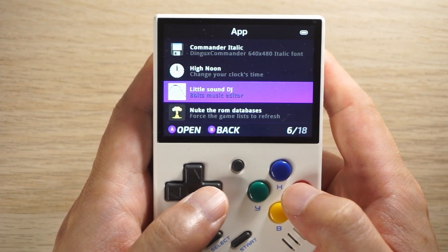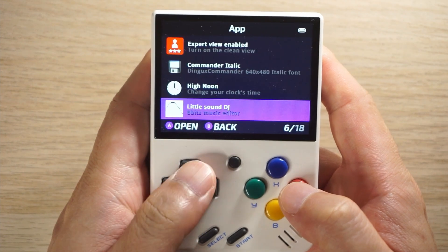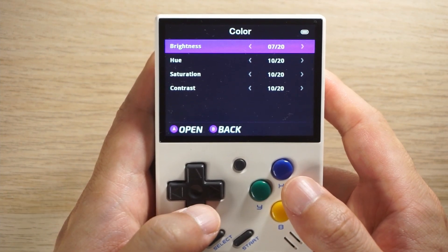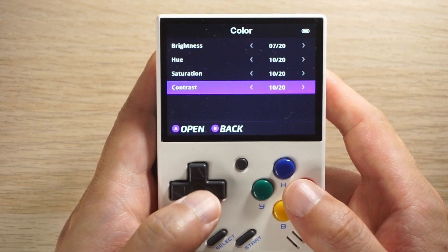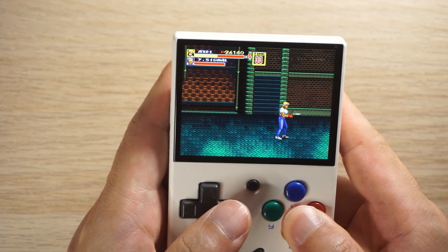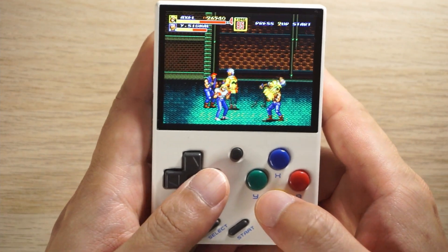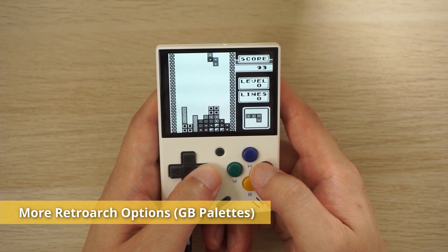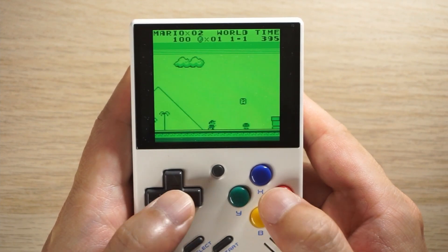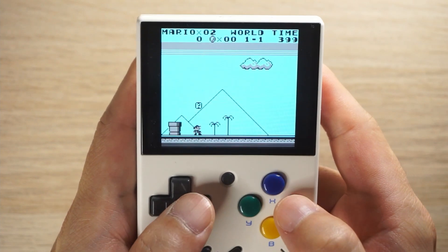There's an app called Little Sound DJ which is an 8-bit music editor — I had a go but couldn't work out how to make music. There's also an app that changes the time, though it seems to only change it to 12 o'clock. Inside settings there's a new colour option to adjust screen colours like brightness, saturation, hue and contrast. The features list says audio latency issues have been fixed — I didn't find any cases in my testing but it's great they've been taken care of. RetroArch options have also been expanded, and one of my favourite features is internal colour palettes for Game Boy — all the typical ones you'd see in other RetroArch releases. By default Game Boy now loads with the familiar green and black colour palette, but you can customise this to your liking.